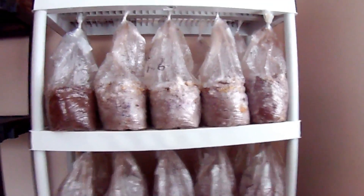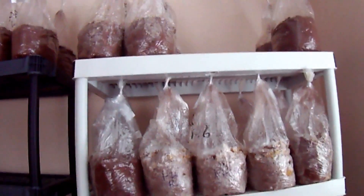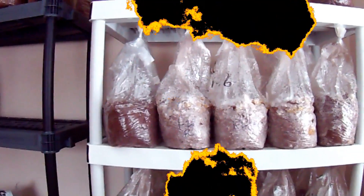These bags are going to go down in the basement in about a week or so and get the same treatment with the bag cut off, and hopefully they'll pin just fine right through the hole instead of throughout the bag.